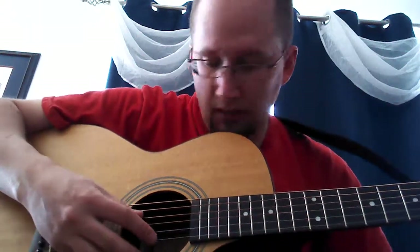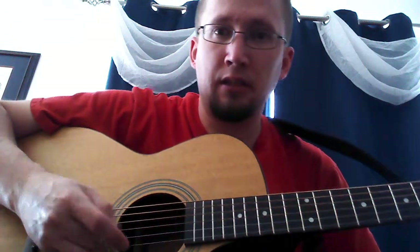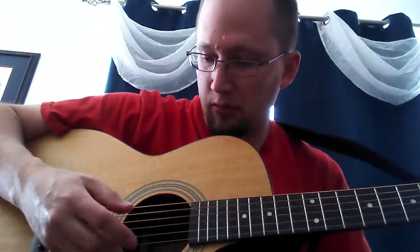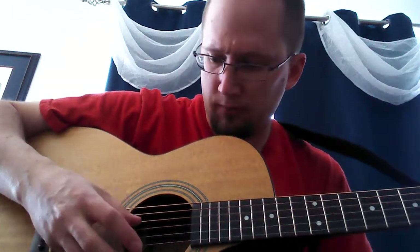Then you go back to the D. For the A, I do the same strings as the D. And the whole time you're just doing the same pluck, strum, pluck, strum.